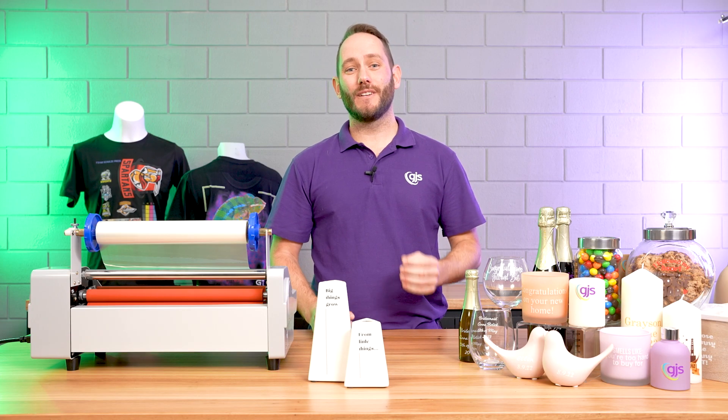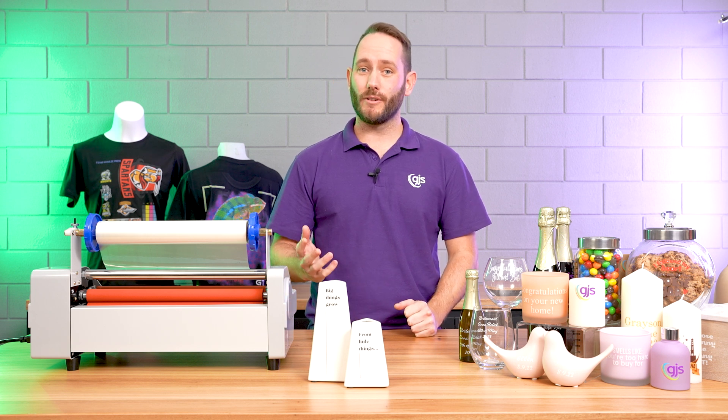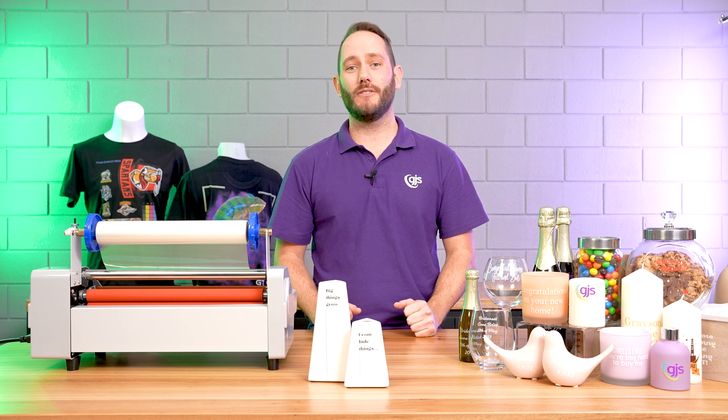Thank you so much for watching. The GJS UV DTF film is available now. If you want more information or pricing, get in touch with your GJS representative or visit our website at gjs.co.